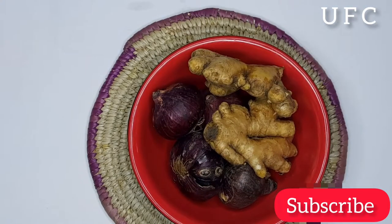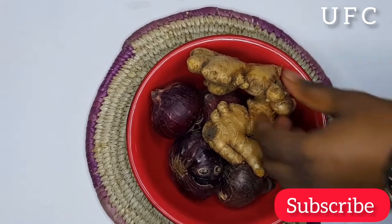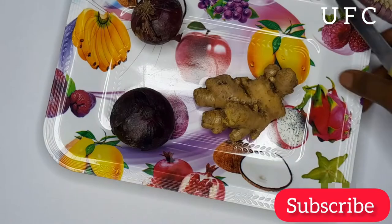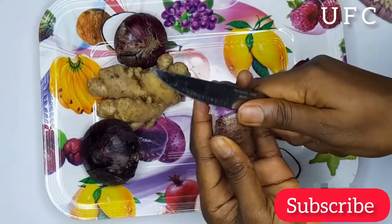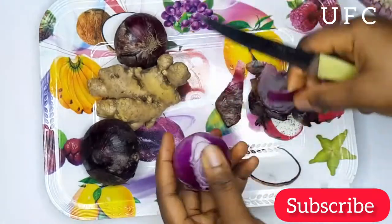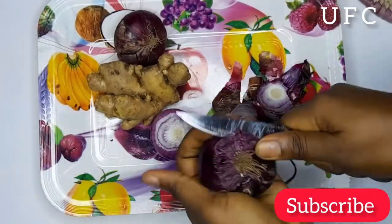And for my returning subscribers, you guys are the best — thank you so much for tuning in. So guys, today in this video I'll be showing you how to make juice from ginger and onion. This is a mind-blowing recipe for your hair. It will give you long, thicker, healthy hair. So if you want to see how I did it and you want to try it out for your natural hair, make sure to keep watching.